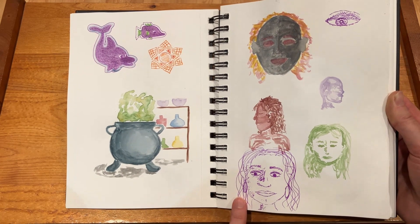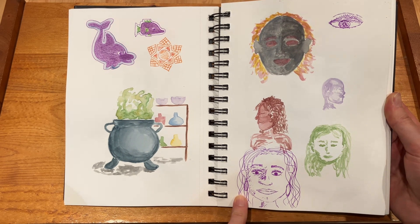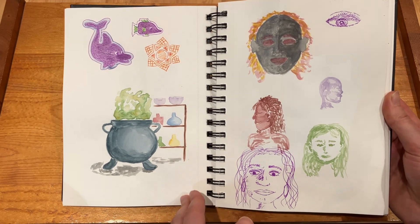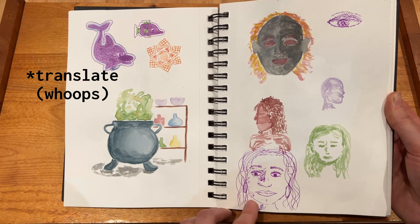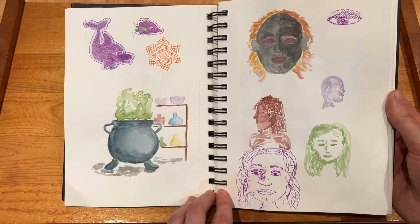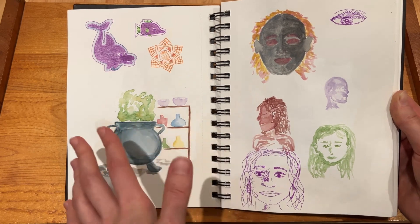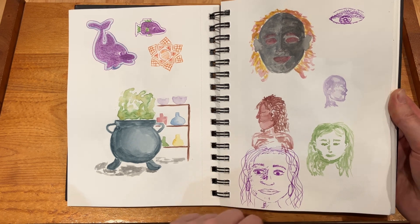And over here — something I used to do and made a lot more of is sketching portraits of people, so I wanted to try to translate that into watercolor. This was my first go at it. I can't say I'm a huge fan of how anything turned out. I think up here I was trying to do a zombie with kind of fiery hair along the Halloween theme, but it didn't really work out.